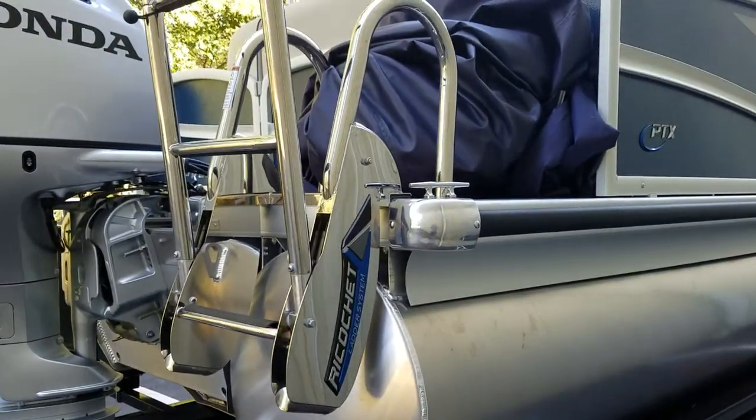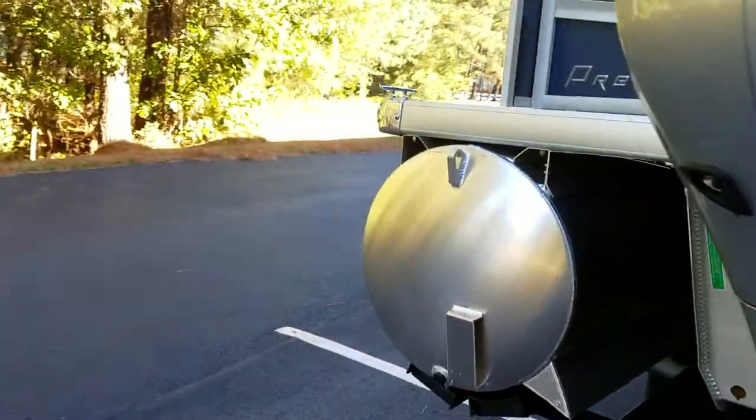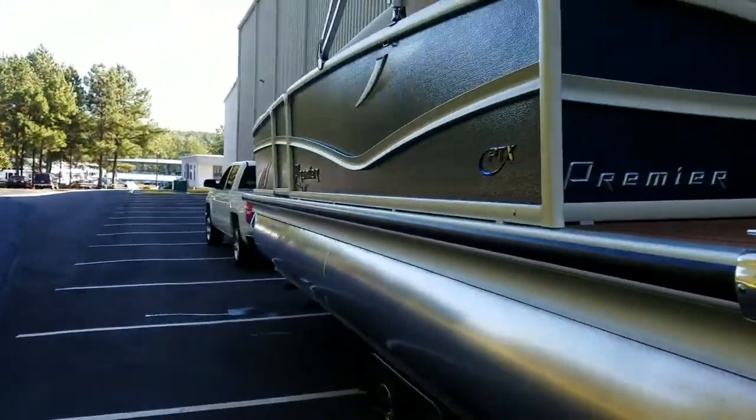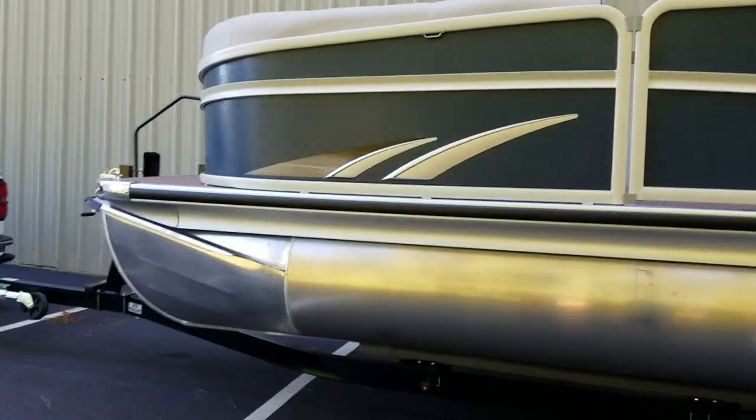This is the proprietary ricochet ladder. It automatically comes up when you take off, so it doesn't allow you to leave it down. This blue with white pearl rails is really a sharp look.